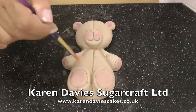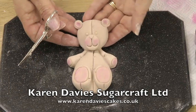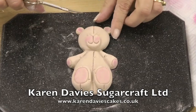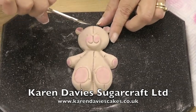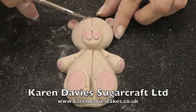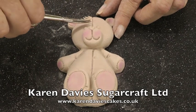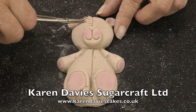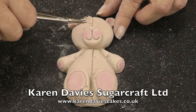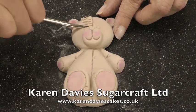Now you can leave the teddy bear like this, or you can snip him with scissors. I'm going to paint his eyes and nose in later. I'm going to snip him with scissors for a fur effect. These are cuticle scissors from Tesco. You just lay the scissors onto the paste — you don't need to press hard. Just lay on top of the paste and snip. The scissors are laying on the paste flat, not at an angle.